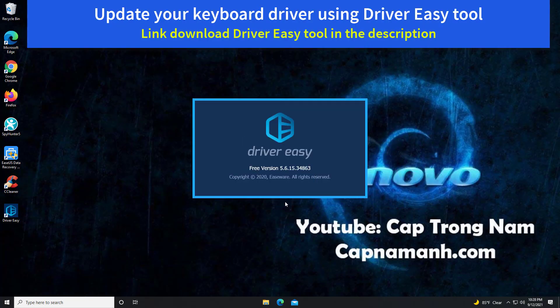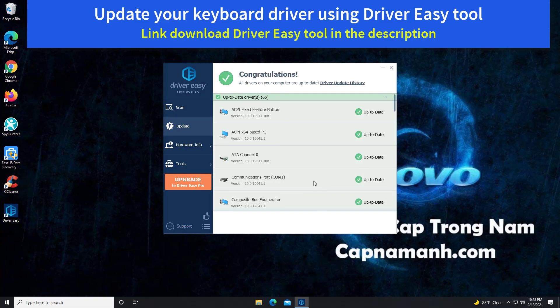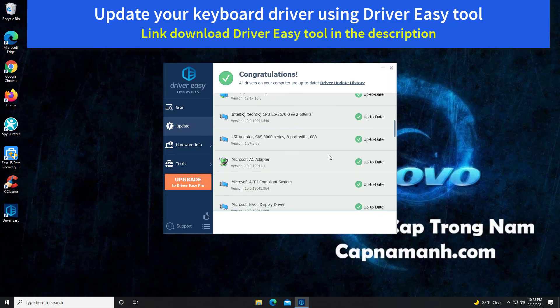If you don't have the time, patience, or computer skills to update the driver manually, you can do it automatically with Driver Easy. Driver Easy will automatically recognize your system and find the correct drivers for it. You don't need to know exactly what system your computer is running, don't need to risk downloading and installing the wrong driver, and don't need to worry about making mistakes when installing.